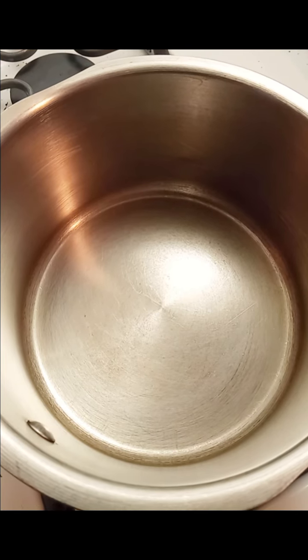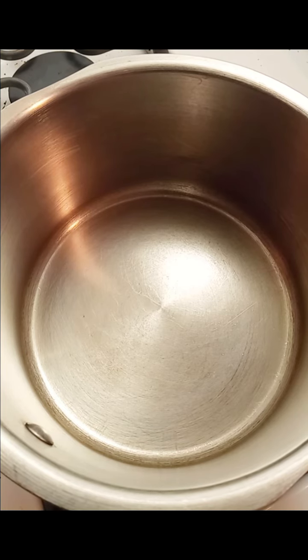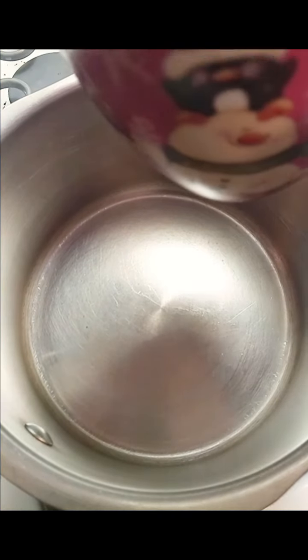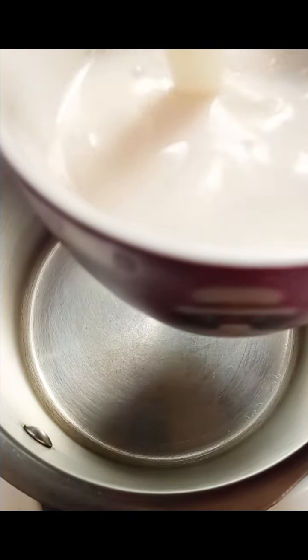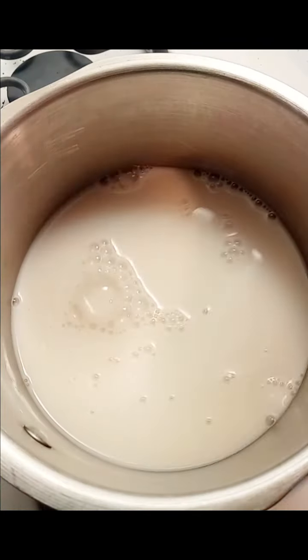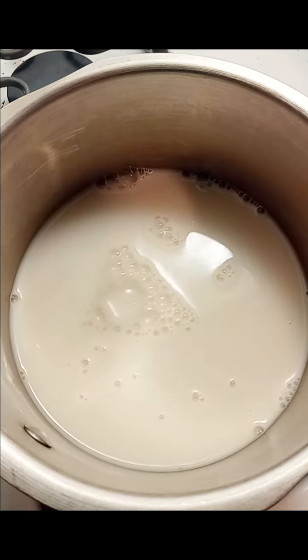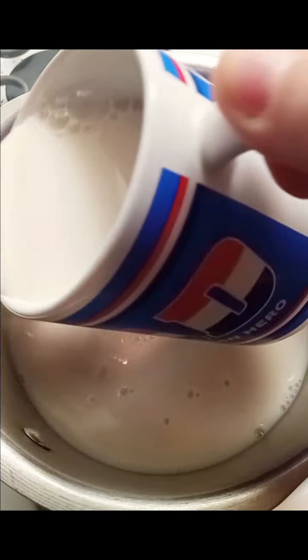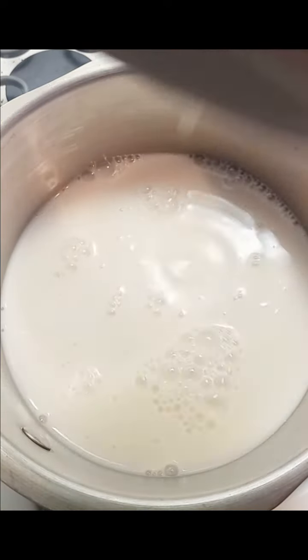I'm going to put my little saucepan on and get a mug to measure out enough almond milk for two cups. I'm using a smaller mug for my daughter — she doesn't usually drink the whole thing when I make her tea. All right, so we have the almond milk.